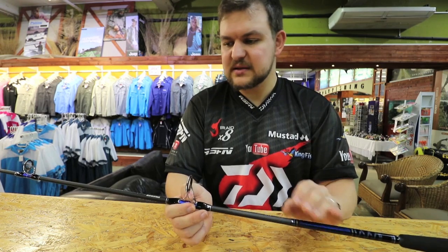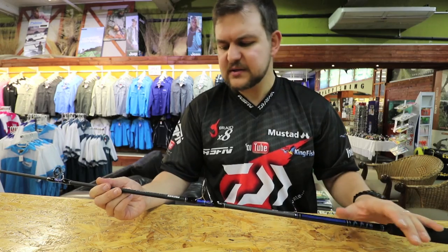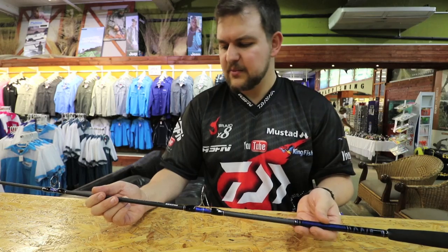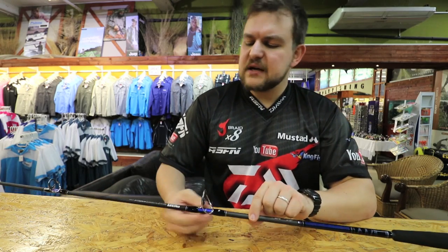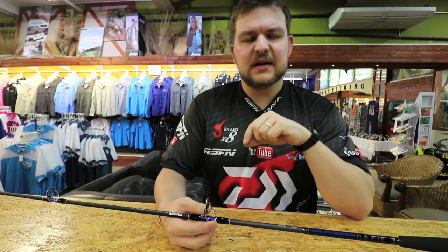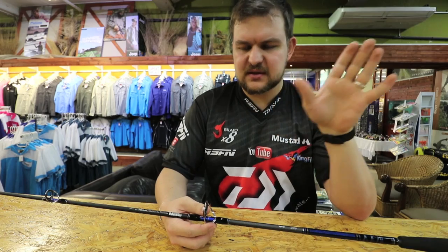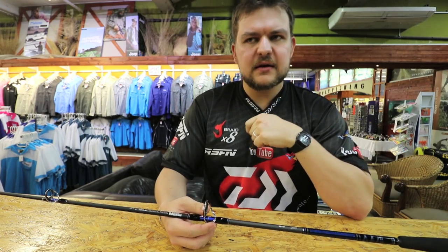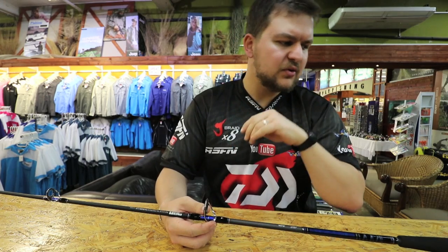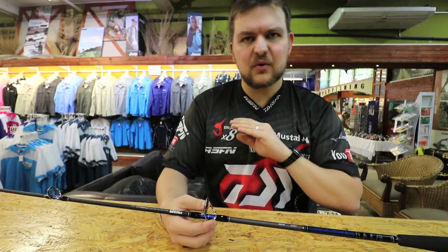Casting weights are 210 to 300 grams, so it's on the heavier end of things. But for throwing a live bait at Mozzie, the specific angling we do up here in KZN — for throwing live baits into a pot of dolphins, having one out in a balloon, or throwing a popper — this rod will handle all of that and more.